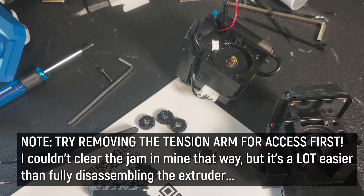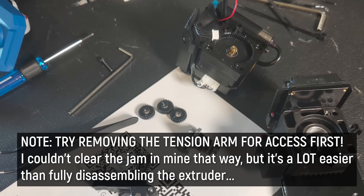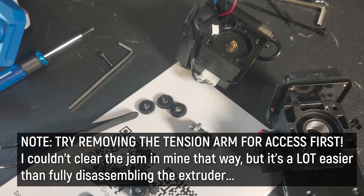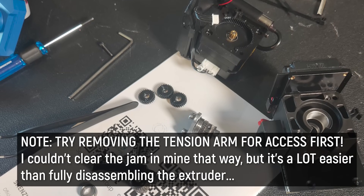Unfortunately, clearing the issue if you've experienced a filament run out from the SV06's fancy planetary geared extruder is not an easy task. I did enjoy getting a closer look at the gears and assembly, but I didn't enjoy how much time it took to get it fixed — and I've got some serious experience repairing 3D printers.